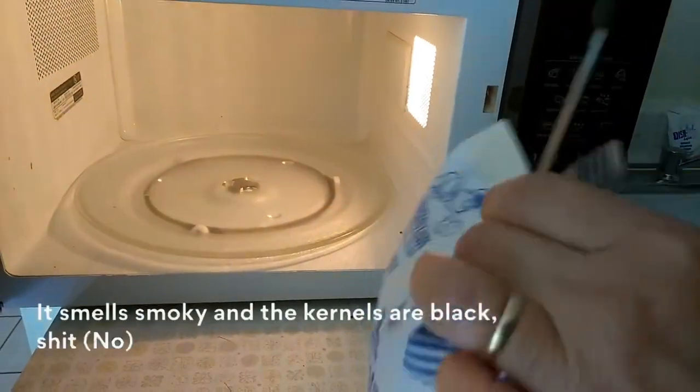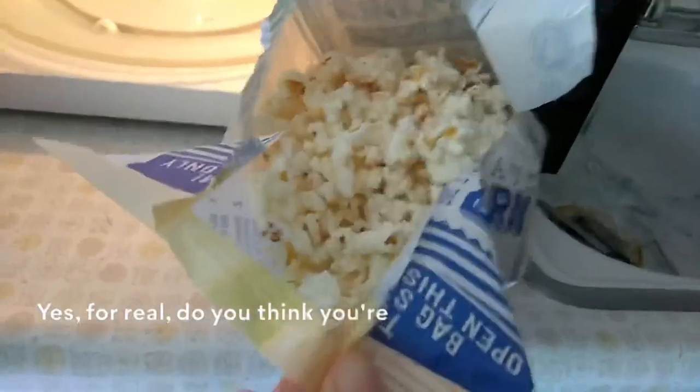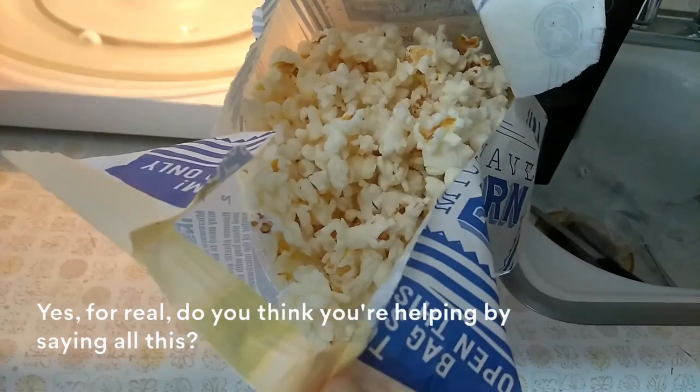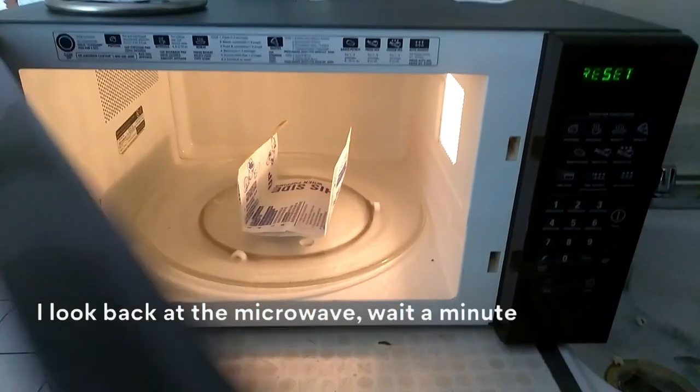The kernels are black. I burned it. For real. Do you think you're helping by saying all this? I'm giving up, I'm done cooking popcorn. I'm gonna eat a bag of Skinny Pop. I already popped. I look back at the microwave.